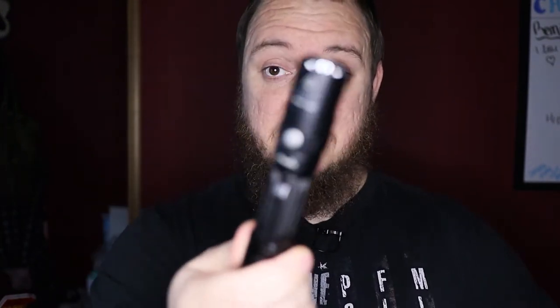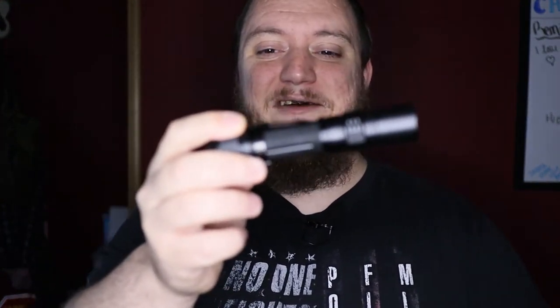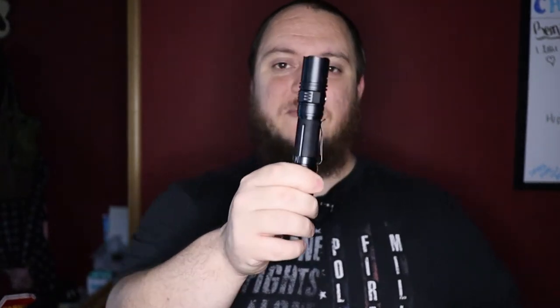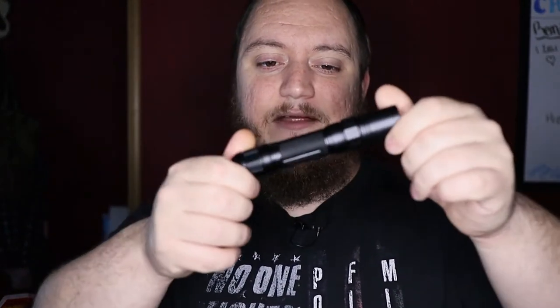This one isn't mine — this one's actually my wife's because she needed one too. Mine's at work in my locker, all beat up, so this one's a little nicer to review since she hasn't used it as much as I have.